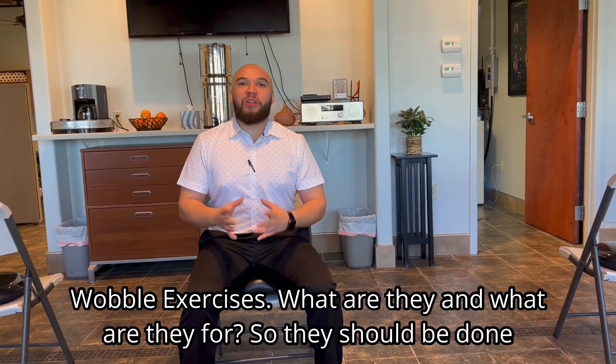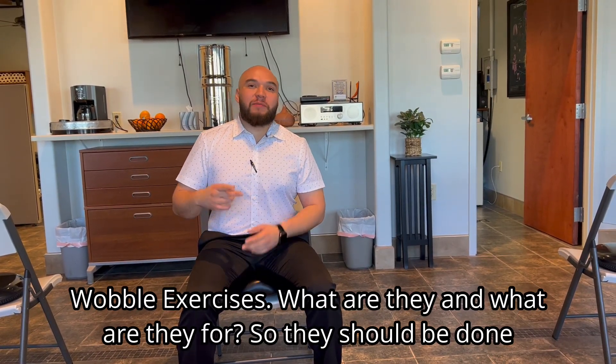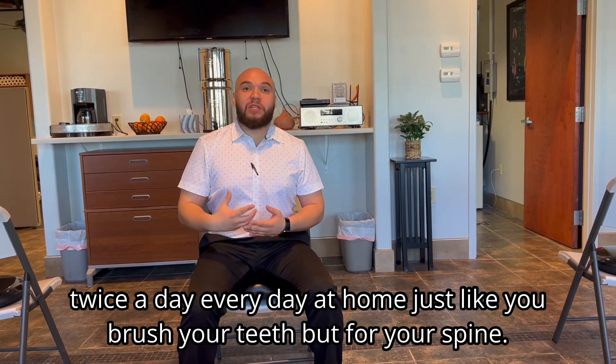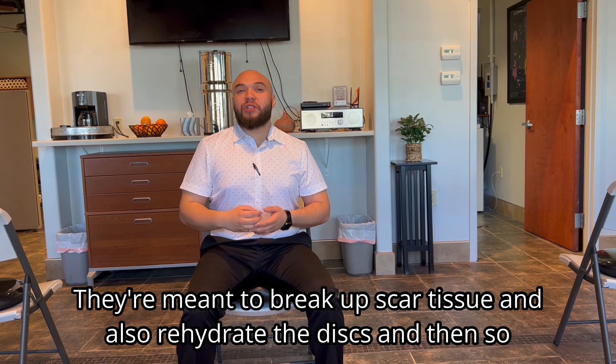Wobble exercises — what are they and what are they for? They should be done twice a day, every day at home, just like you brush your teeth. They're meant to break up scar tissue and also rehydrate the discs.